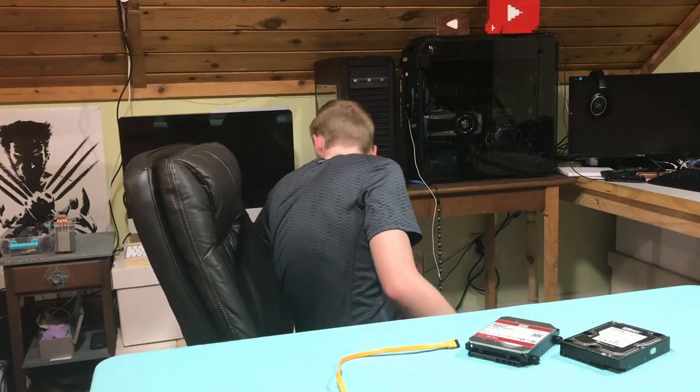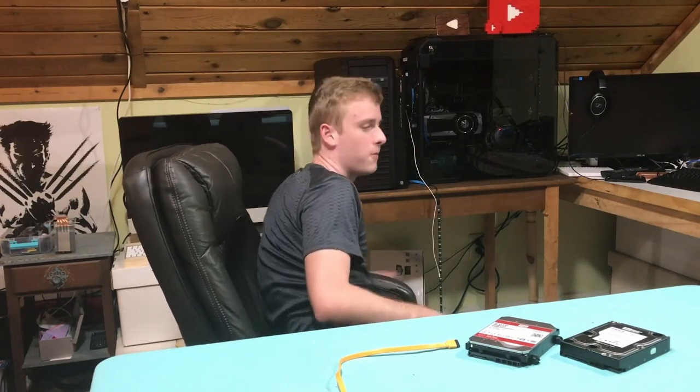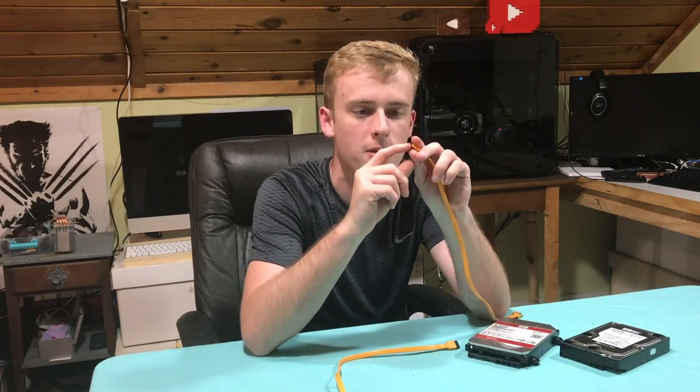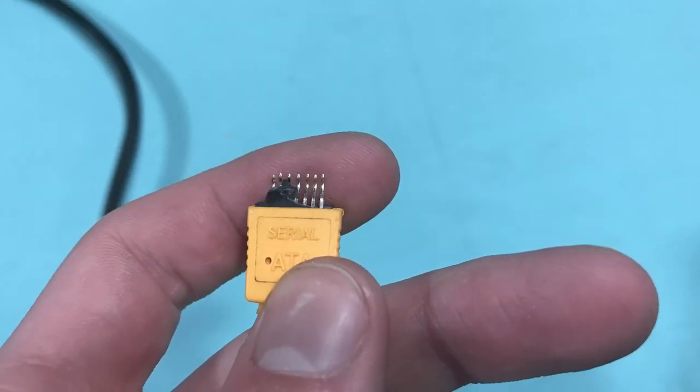Then what you're going to want to do is take your cable that you've kind of chipped away at, which I happen to have here. This has just got some simple exposed pins — it's got them all chipped away.